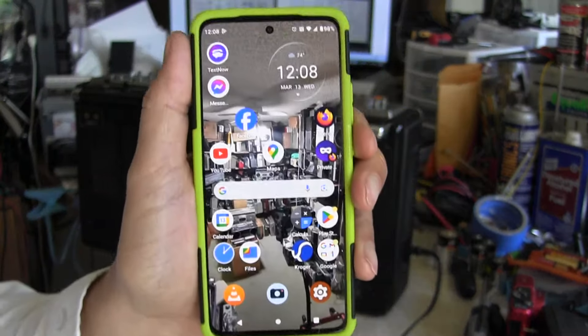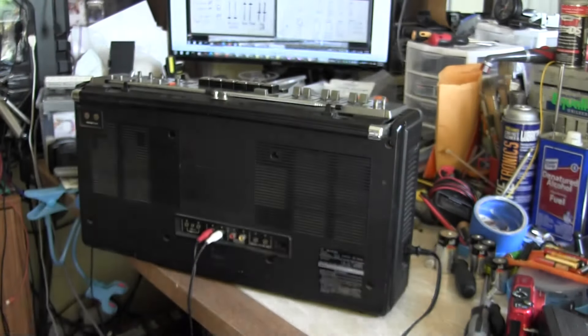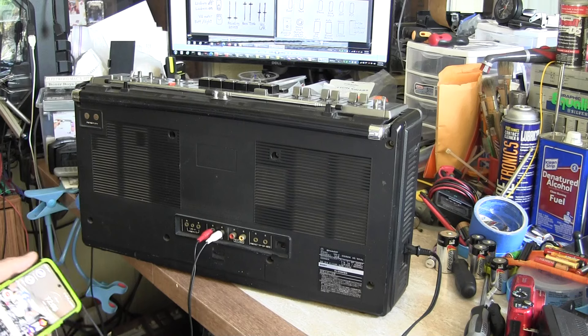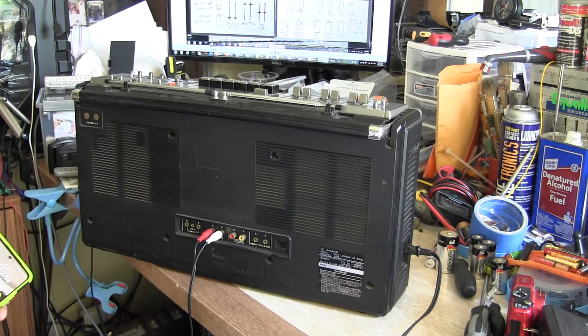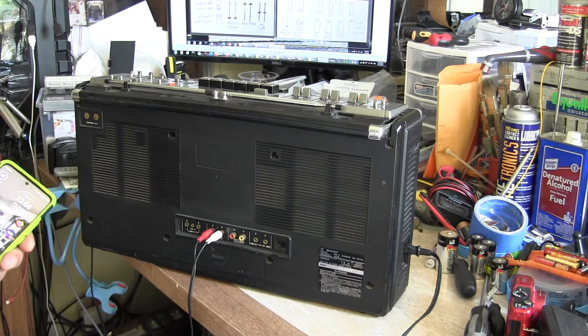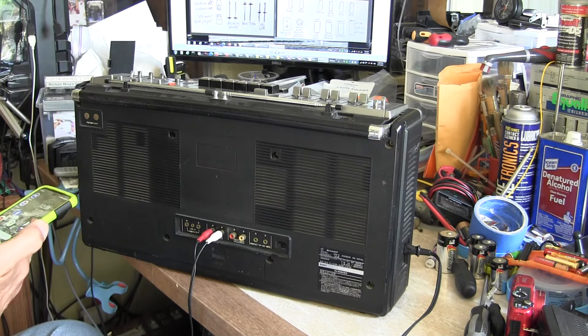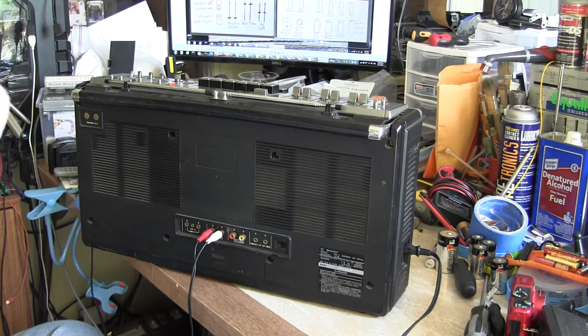Today is 12:07, March 13th, Wednesday, 2024. I'm going to go live. 3, 2, 1 — alright, I'm live. So it's whatever time it is there — March 13th, 2024, Wednesday the 13th, 12:08 p.m., just after lunch.